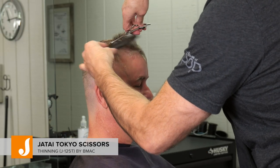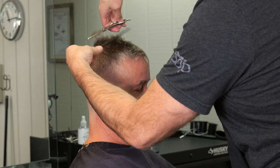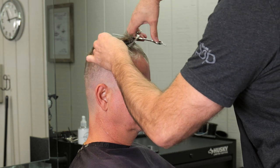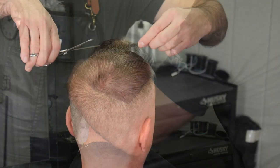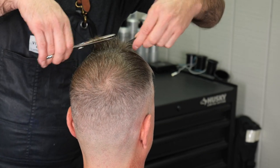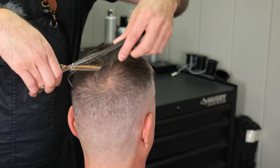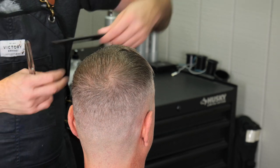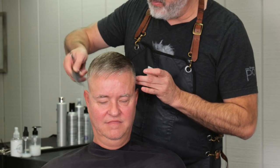Here I'm using my Tokyo thinning scissors to thin the top quite a bit — almost as if I were cutting the length — to take some of that length off. This leaves it really soft and smooth with no lines at all on the top, so it blends and meshes well and is easier to control, and I can style it a lot of different ways. The only downside is that it takes all the weight out of the shape.